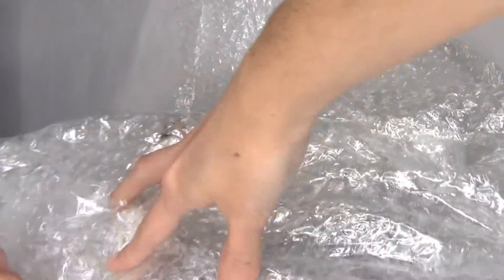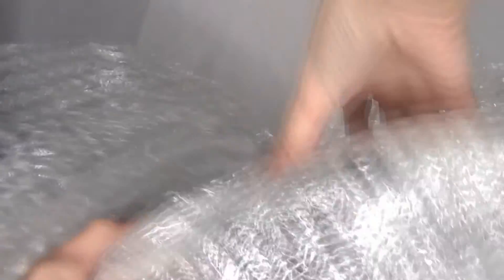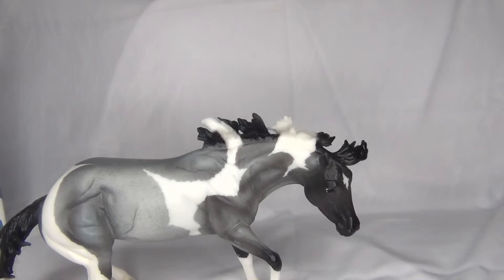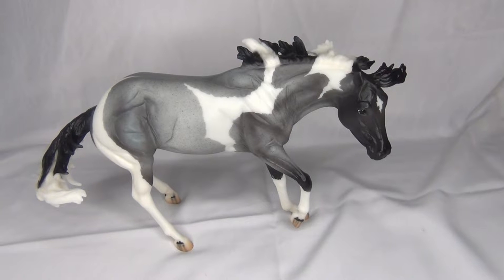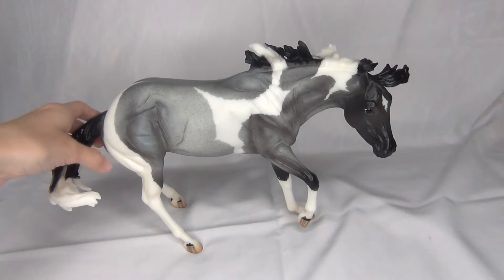I did see a little bit of this model already in person at Briar West, but I haven't really gotten a super close-up look at her yet — I'm excited to see her. Oh wow, she is very blue! Like more blue than I was expecting. All right, here she is: Out of the Blue, and she is on the Bobbie Jo or Working Cow Horse mold. She is really blue — they actually used blue in her paint. Let's start taking a closer look at her.